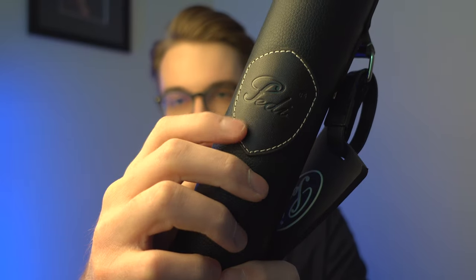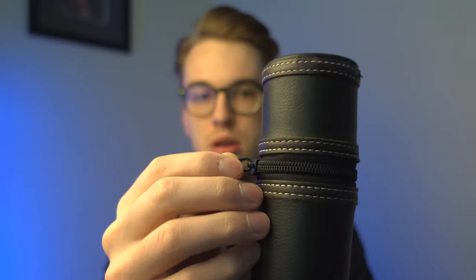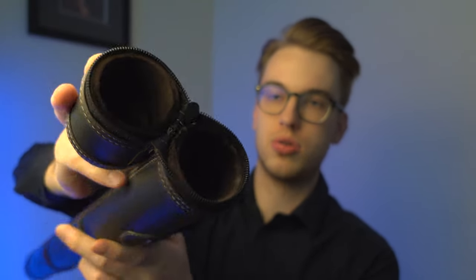You have the Petty logo right here, and there's also a Petty logo on the zipper. All you have to do is zip around the bow case and you have this opening where you can put two bows in. Quite frankly, you're not going to a violin shop with multiple bows — usually it's about one or two on average, never three or four at the same time.